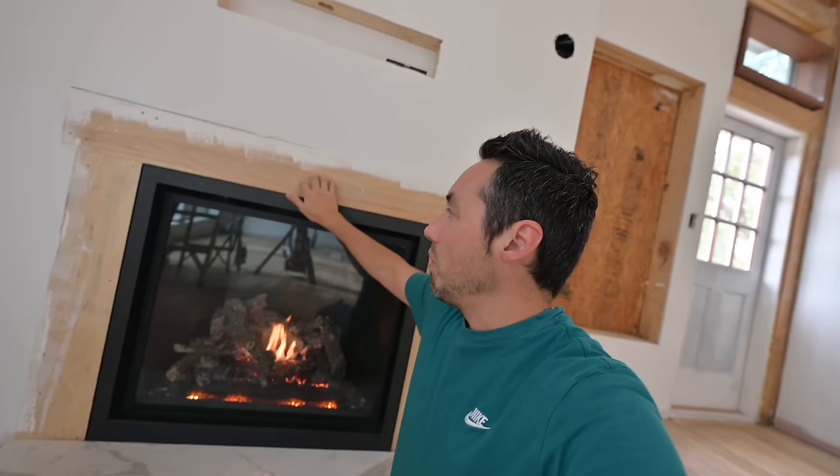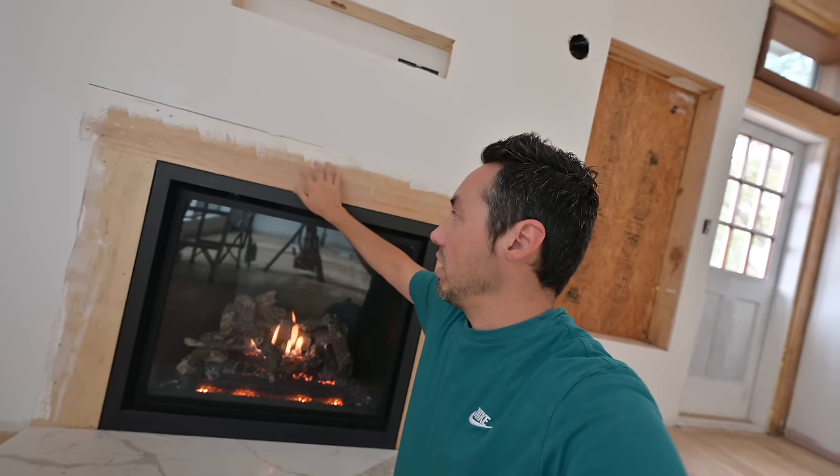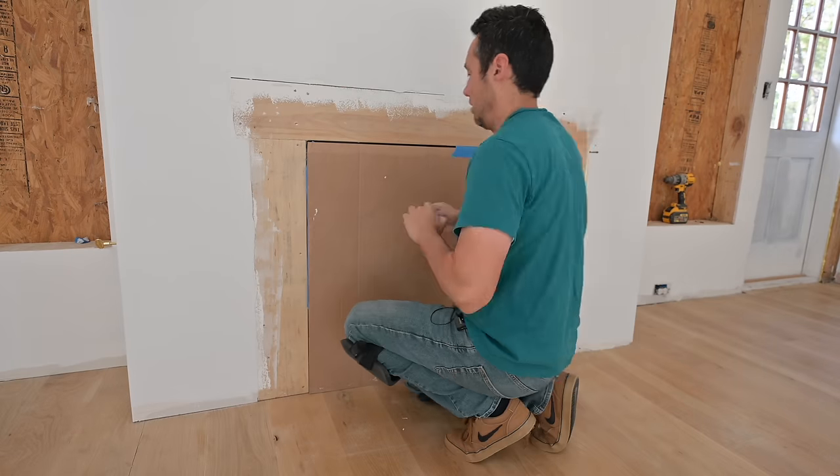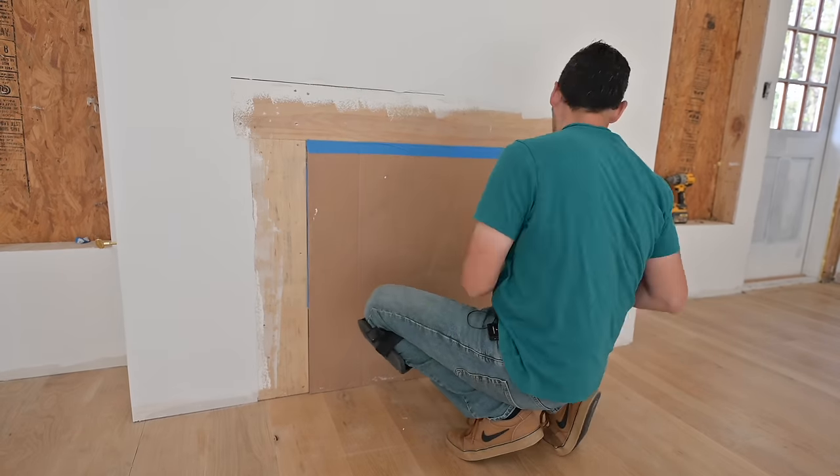Now this plywood here is something I was going to leave and just adhere my marble to, but I've decided against that because it is combustible. I'm going to replace it with cement board.